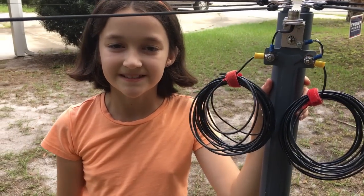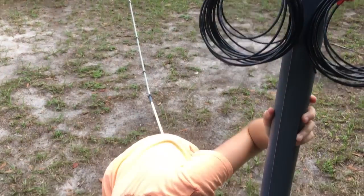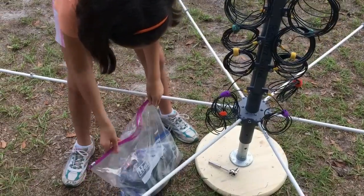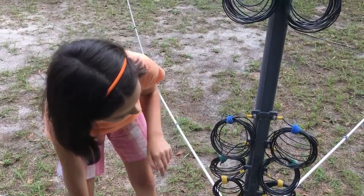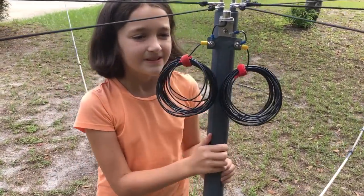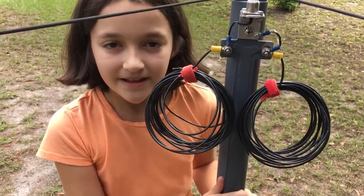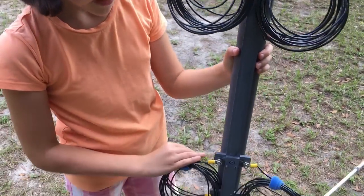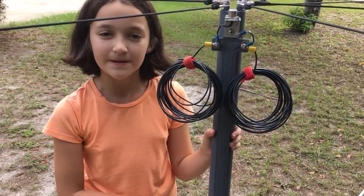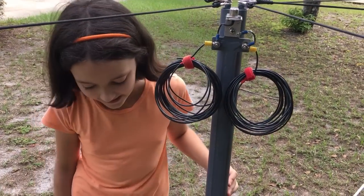Hi, my name is Hope and my call sign is KM4IPF, and welcome to hamradio.world. We have here a Sentinel Expedition portable hex beam from Radio Waves that Emmett sent to us, and we got to building it and understanding how to build it, and we found some modifications that we could make.